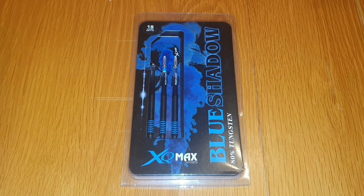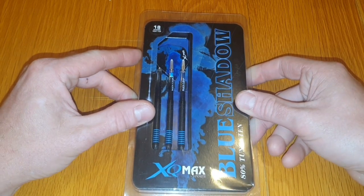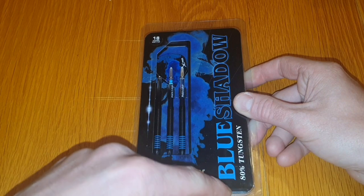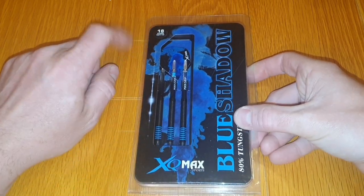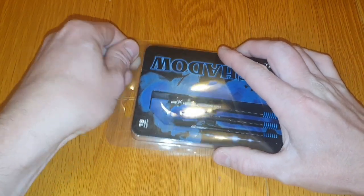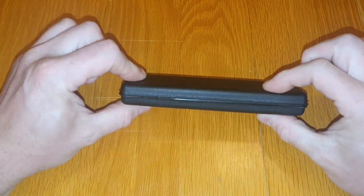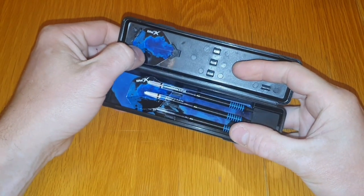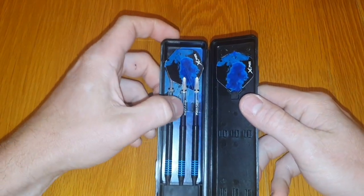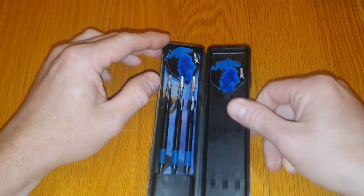Let's have a look at the packaging. With the XQ Max Sports Blue Shadows, you've got a nice plastic casing housed with a card around the front showing the Blue Shadow logo and the XQ Max branding at the bottom. These are 80% tungsten, 18 gram soft tip. Opening them up, you get the little plastic case — the pub dart case — housing the darts, a standard set of Blue Shadow flights, and Max Grip stems that come with it as well.